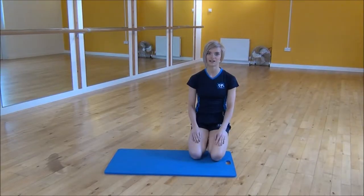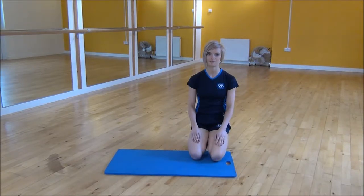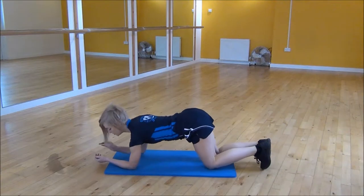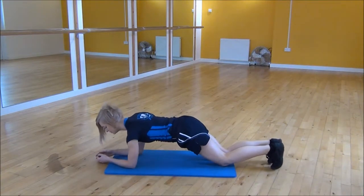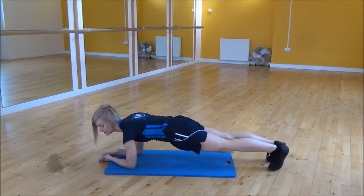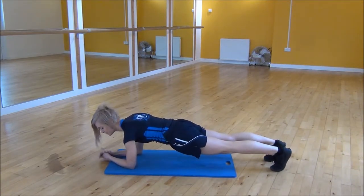The next exercise today is the low spider man plank. You're going to start with your forearms, making sure that your shoulders are over your elbows. Pull your core up towards your chest and then lift your knees up off the floor so you're on your toes.